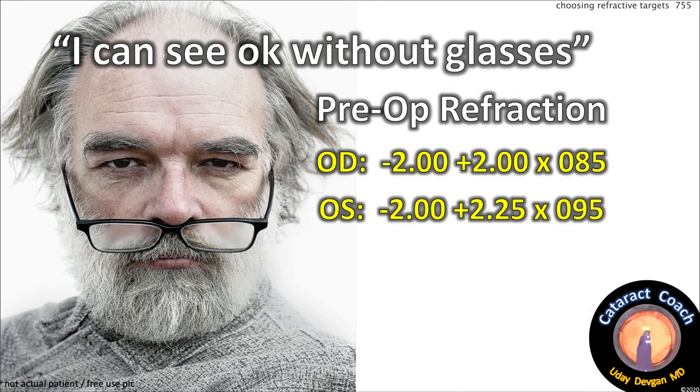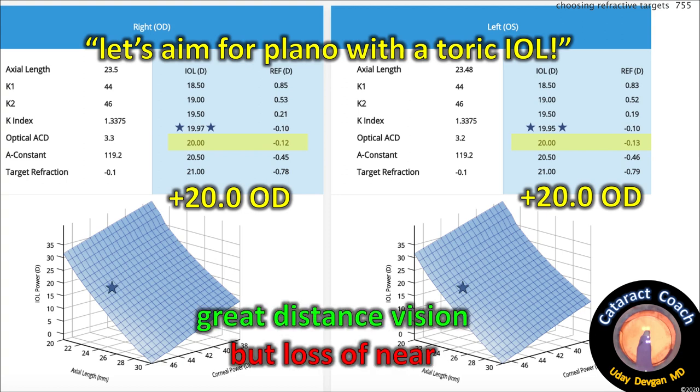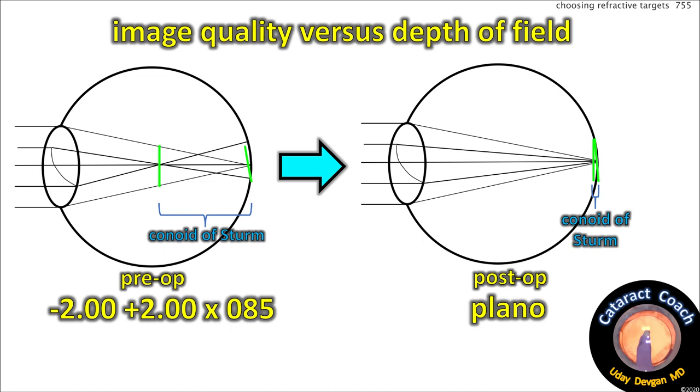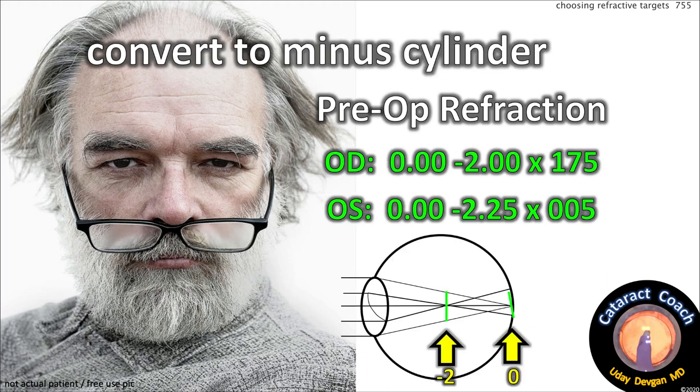Our next patient walks in and says he hardly wears glasses and sees okay. He has cataracts now. You might say let's aim for plano with a toric lens — I can get this to perfect plano. But you'll get great distance vision with loss of near, because the conoid of Sturm will be collapsed. Pre-op there are two focal points; post-op it's just one plano outcome, increasing image quality but decreasing depth of field. Converting to minus cylinder, at one axis he has zero prescription, and in the other meridian he's got minus two — those two focal points give him a very wide range of vision.